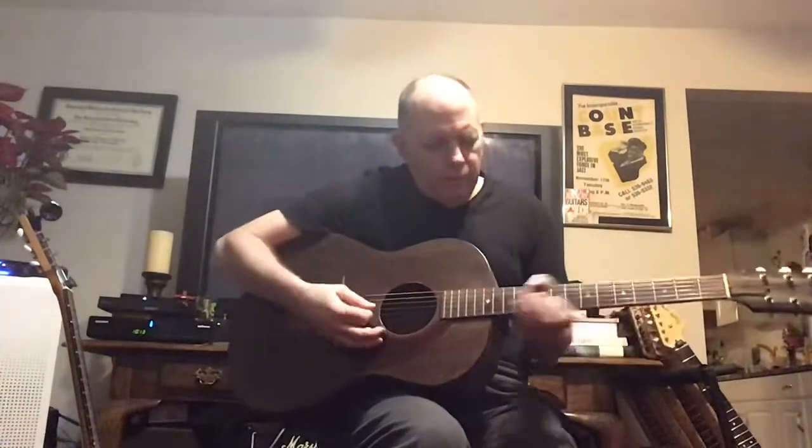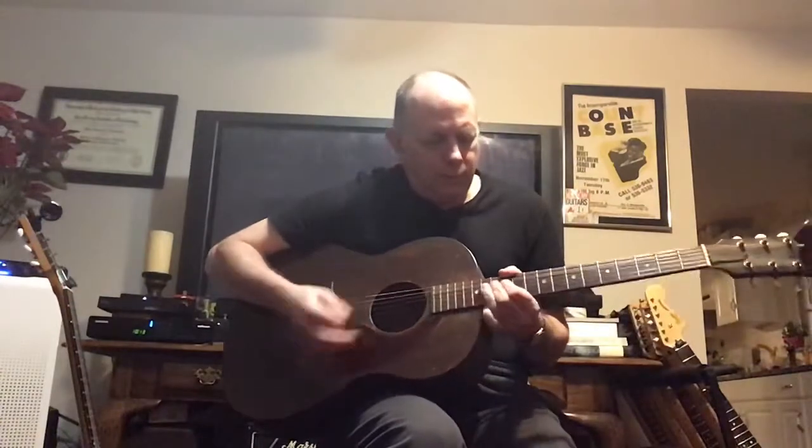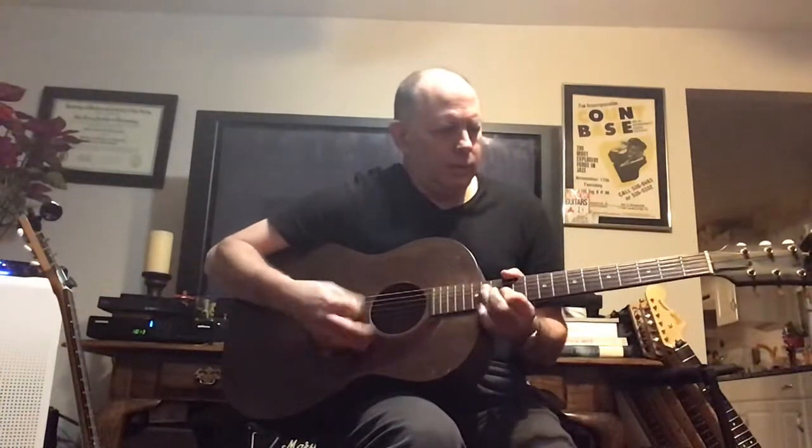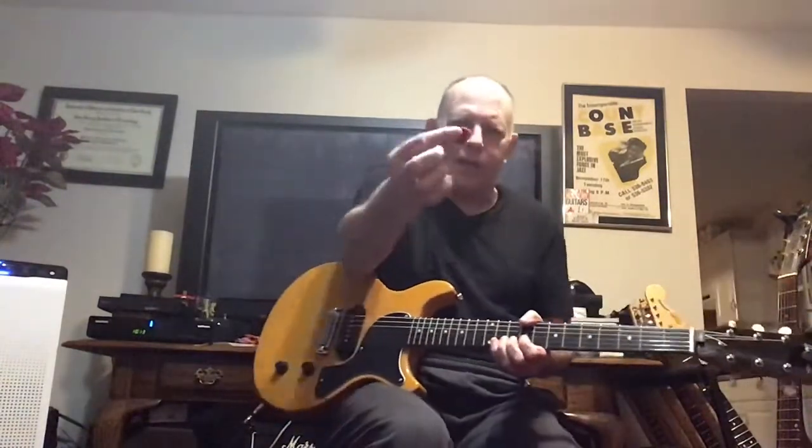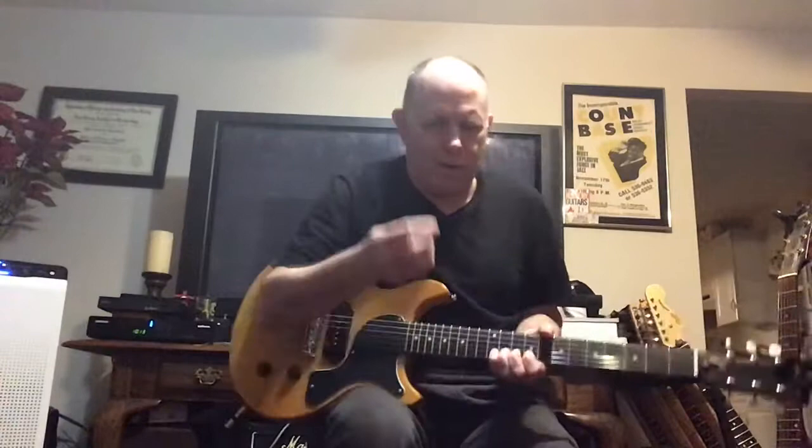The Tortex white picks have a little bit of give to them, so they're good for rhythm passages as much as leads. These are the Davas — the green Davas are really my favorite, though I seem to only have a red rubberized one here, which is nice too.